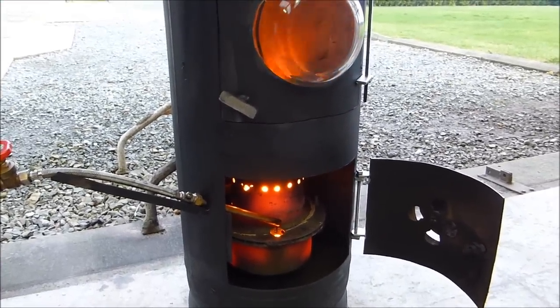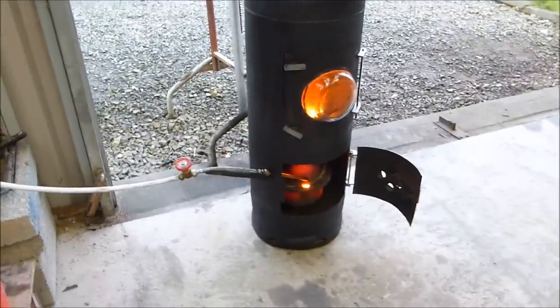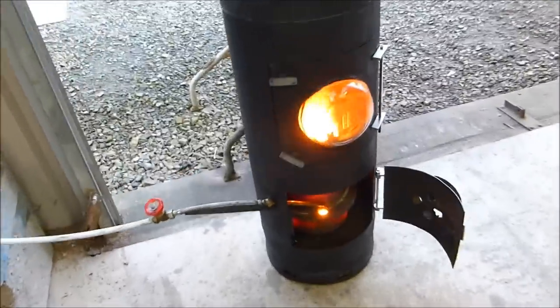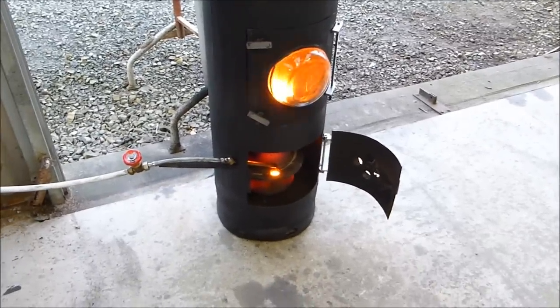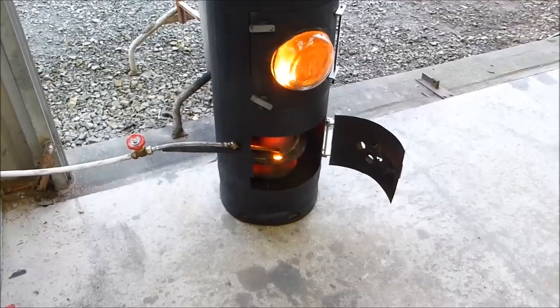It's possible to put a boiler in this thing — that's one of the plans for the next video maybe — and produce hot water for radiators. I have radiators in my own house and it could heat those easily. I also have underfloor heating, and it would do a superb job on that.